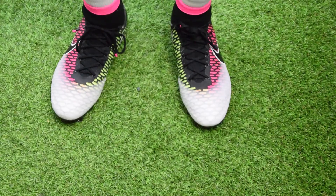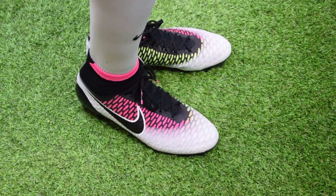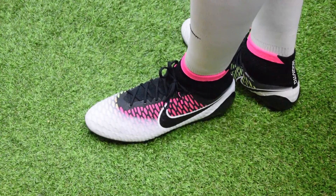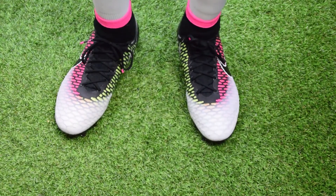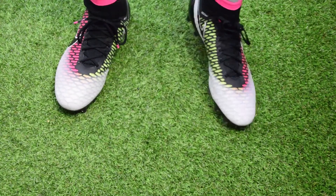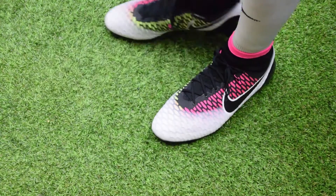Here we are at the on-feet section. The boots look absolutely amazing. As I mentioned, I scored them nine out of ten simply because of the way they look - I absolutely love them. In terms of fitting, I actually got them in half a size up - I'm a size nine but got them in a 9.5 because the nine felt a bit too tight. So do remember that if you're looking to purchase these, I would suggest going up half a size.